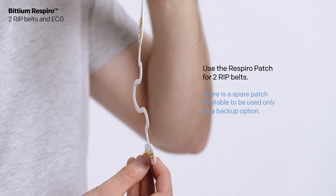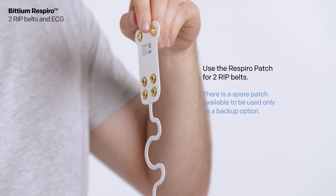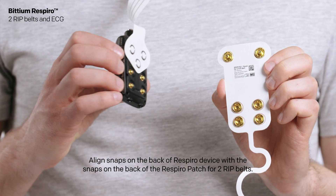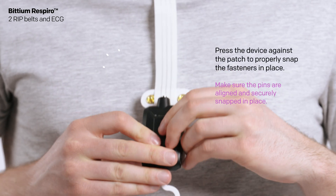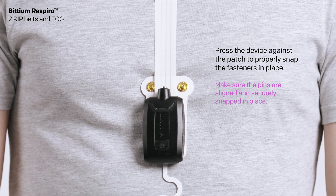Use the Respiro patch for two RIP belts. There is a spare patch available to be used only as a backup option. Align the snaps on the back of the Respiro device with the snaps on the back of the Respiro patch for two RIP belts. Press the device against the patch to properly snap the fasteners in place.